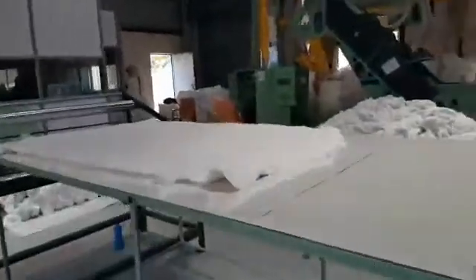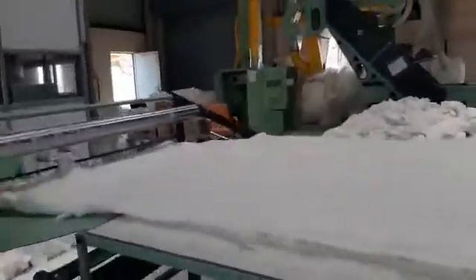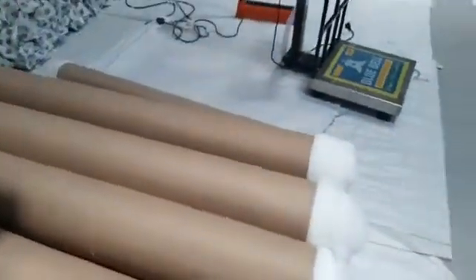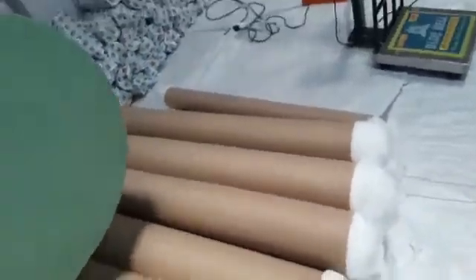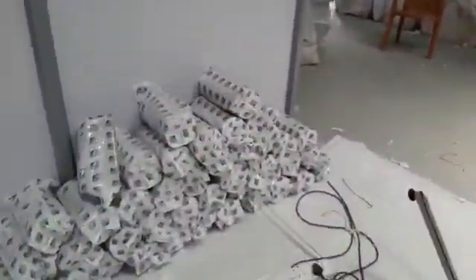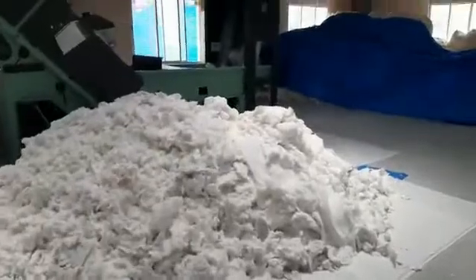We then put the material into the rolling machine. After rolling, we will get the roll, and then we cut it in the cutting machine. The roll will come out like this — if you want a big roll, we can supply that to customers as well. We cut to our standards, and this is the complete process.